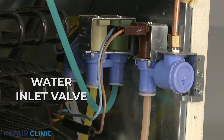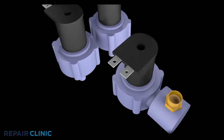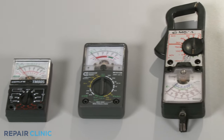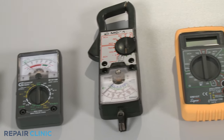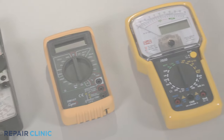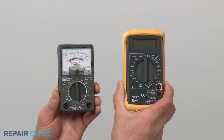The valve can fail either electrically or mechanically. To determine if the valve has failed electrically, you should test the valve coils for continuity, which will indicate whether or not a continuous electrical path is present. You can choose from a variety of multimeters to perform the test. For this demonstration, we will use both analog and digital models.